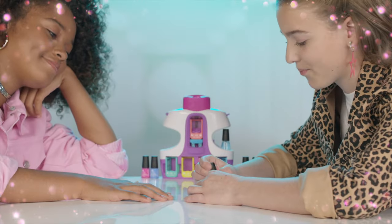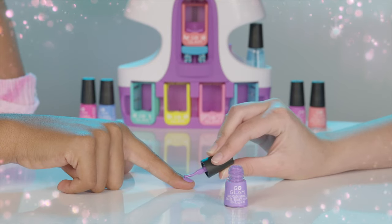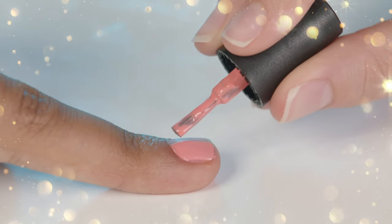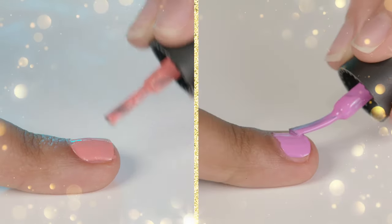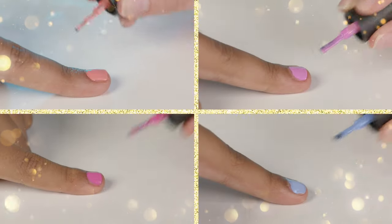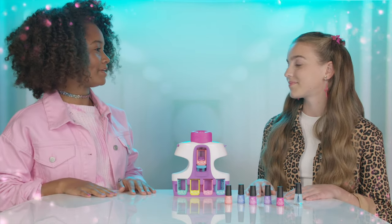We're going to want to use a thin layer. Perfect. Now let's move on to the other colors. This looks awesome. Oh my gosh, my nails look amazing! Now, when do we get to stamping?